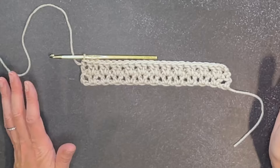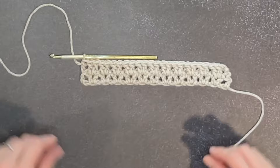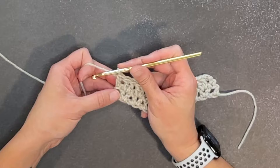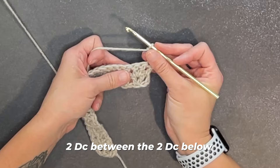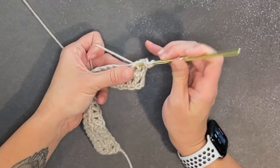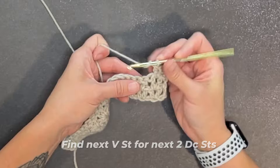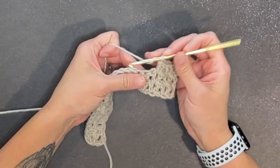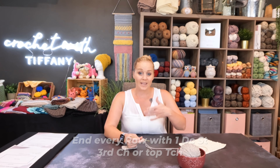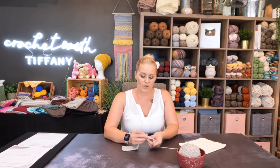I'm going to work row two one more time with you for row three — kind of just start it and end it so you can have a more firm understanding of what's happening. So again, we start by chaining three, turn our work. We will make our two double crochet stitches between the two double crochet stitches of the row below — one, two — then find the next V stitch and make two more. We will end every single row by making one double crochet stitch in the third chain, the top turning chain, that we used to get to the next row from the row below.